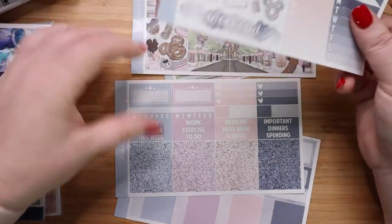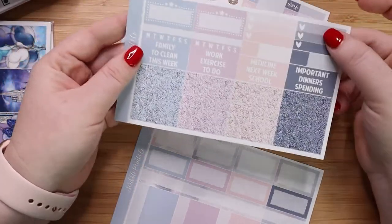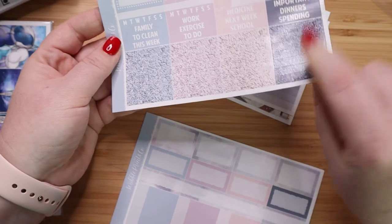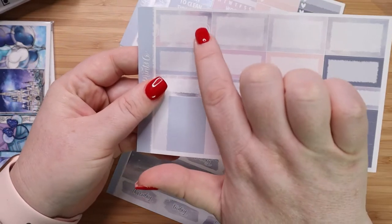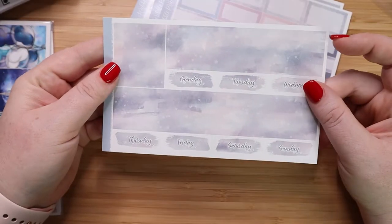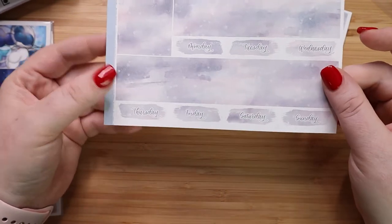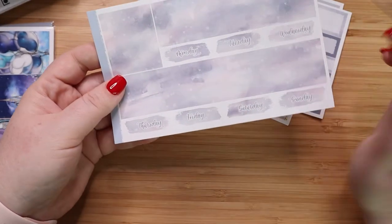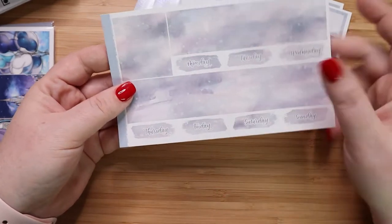Then you have some habit trackers, some movie ones, a couple of checklists. You have these little headers and some glitter headers down here. And then a box of just decorative boxes — I especially love this one with the little Mickeys in it. And this might be my favorite washi out of all of them. You have these subtle little Mickeys in the background and I love the colors. So you have a full box which would be great for one of those overlays, and then just big thick washi which you can choose to cut down if you wanted. And then your date headers.